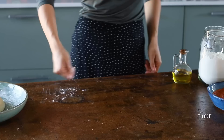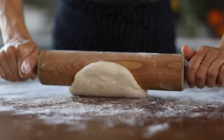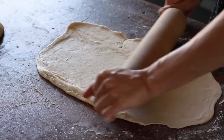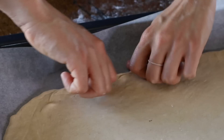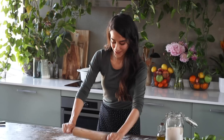Now roll out the dough — lightly flour your surface, transfer the dough onto it, and divide it into two. Roll one half into a rectangular shape about 25 by 35 centimeters, roughly the size of your baking dish, sprinkling flour as needed on the surface, rolling pin, or top of the dough to prevent sticking. Gently transfer it to a parchment-lined baking tray and work your fingers around the edges to create a thin crust. Repeat with the second half to make two pizzas in total.